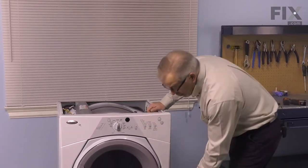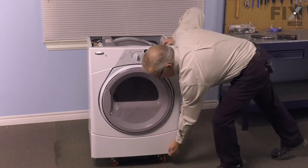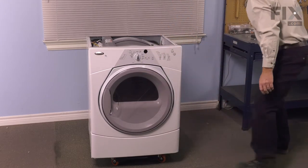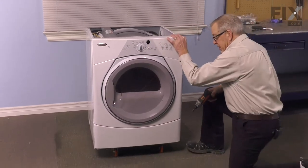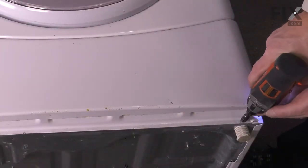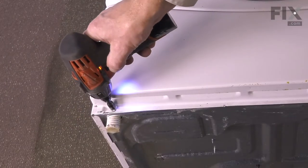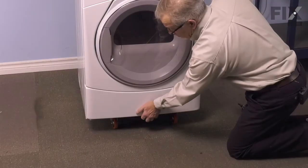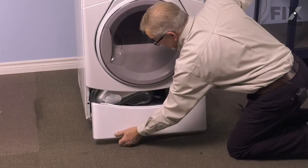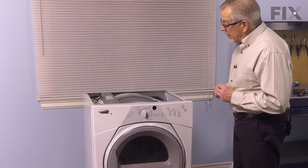We'll go to the front next. We're going to remove two screws that secure that access panel to the front of the cabinet, located on each corner. They're typically a quarter-inch hex head screw. We'll just pull that away at the bottom and let it drop, and set that aside.